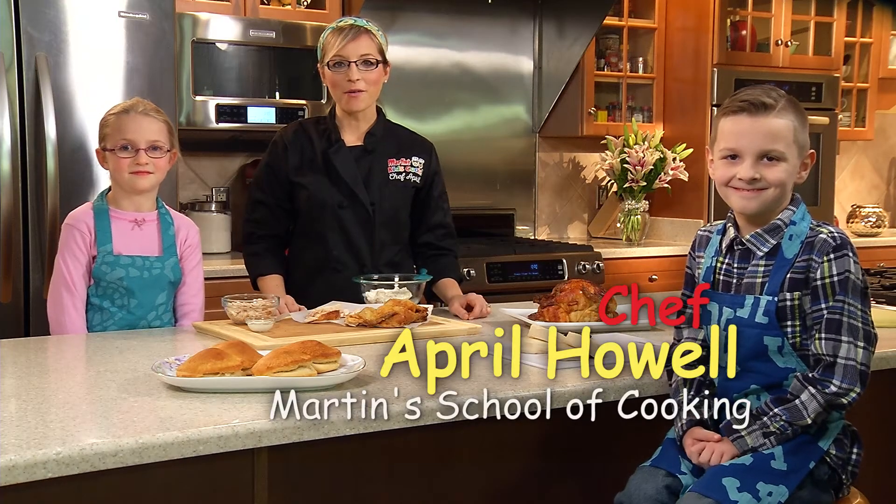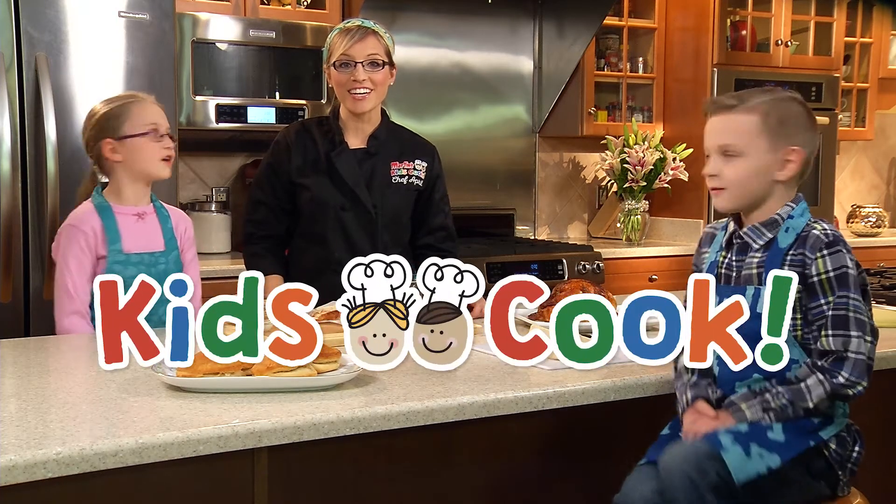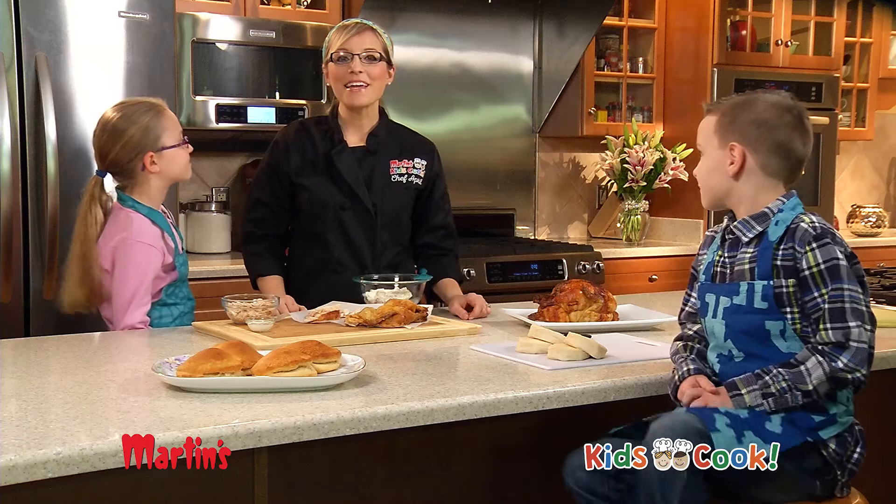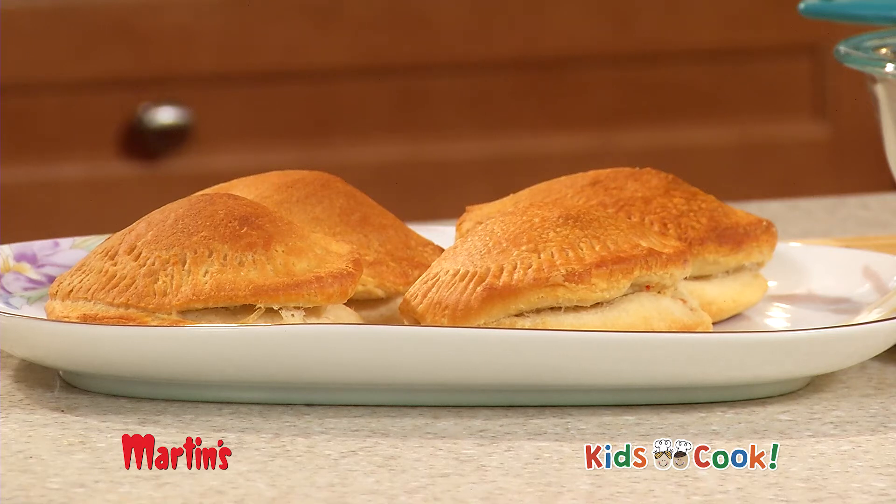Hi, I'm Martin chef April Howell with this episode of Kids Cook! Make these savory mini chicken ham pies for April brunch.